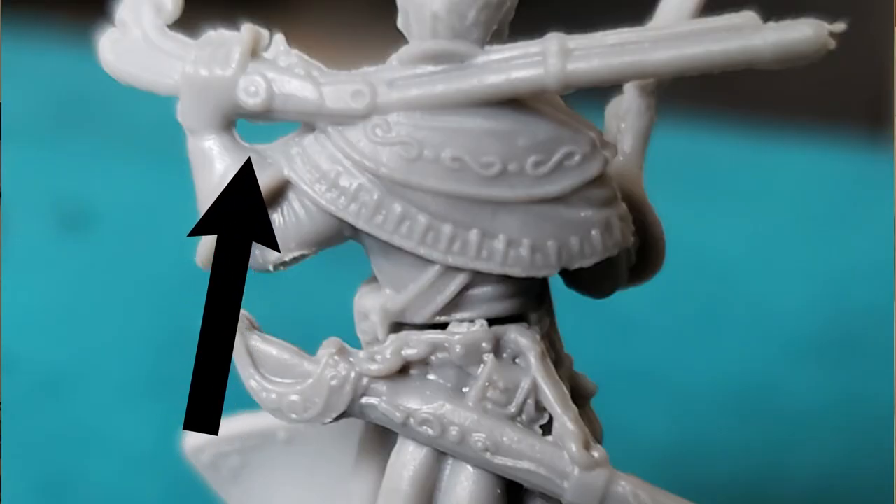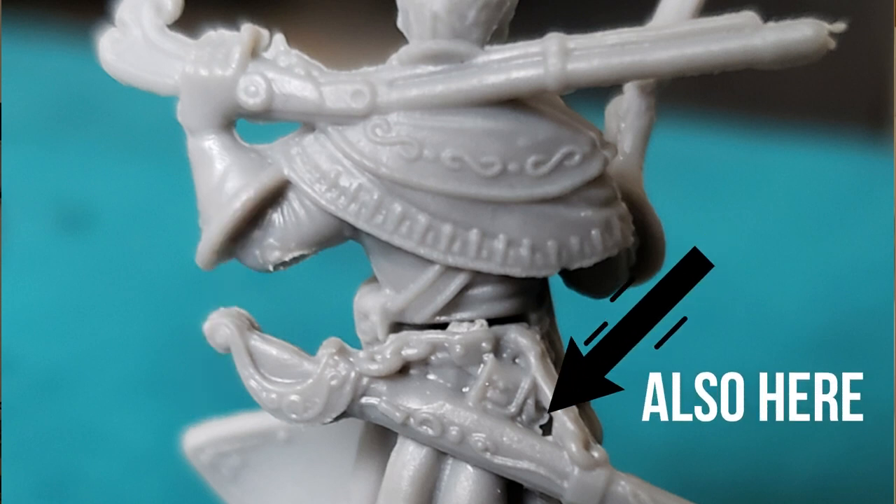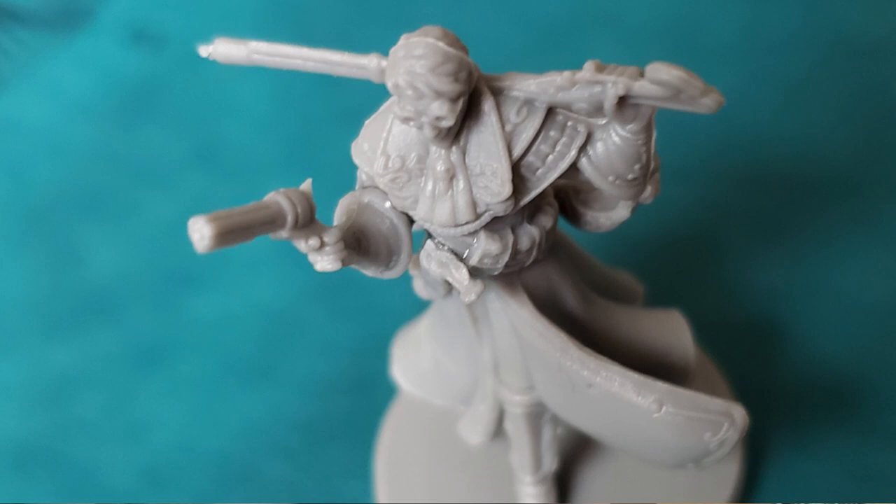In between his arm — right here where his gun is — that little hole had a bunch of extra plastic in it. And then there was one across the top of his head that was kind of gnarly to clean up, but other than that, his model was in great shape.